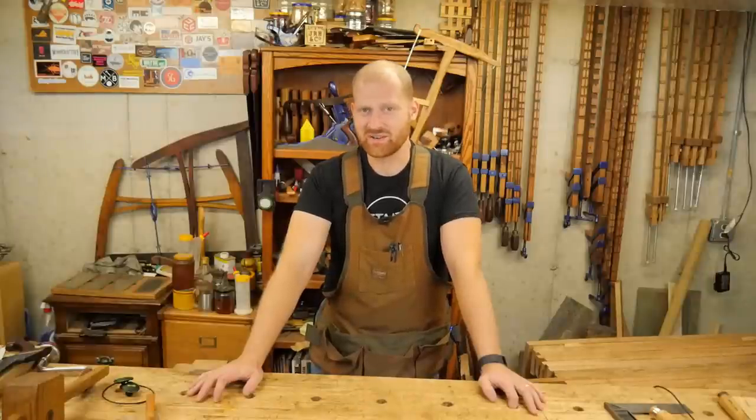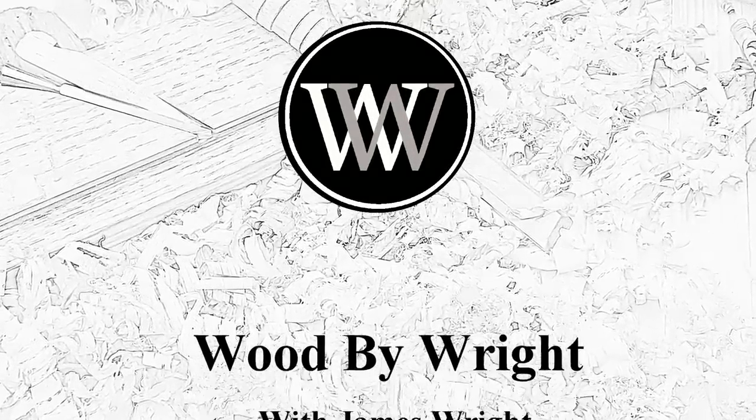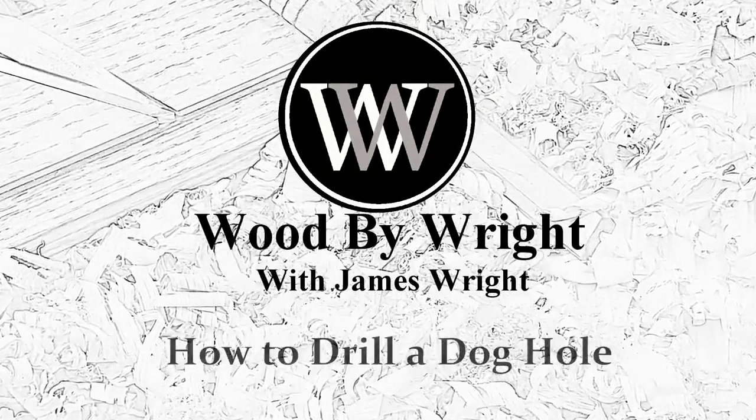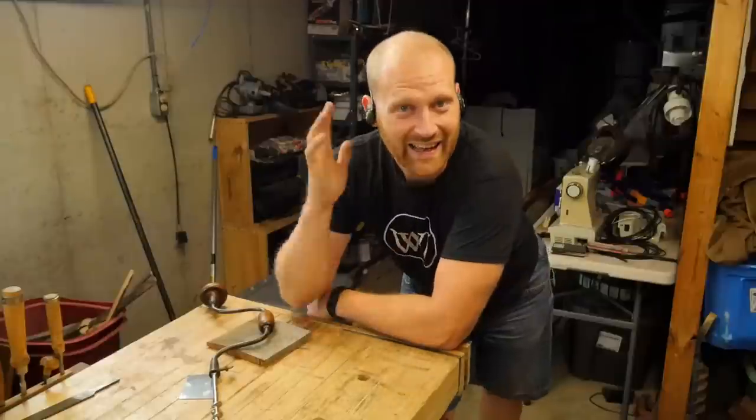Warning. Due to the serious nature of this comical discussion, viewer discretion is advised. Hey, y'all. I'm James Wright, and welcome to my shop.